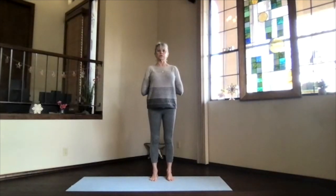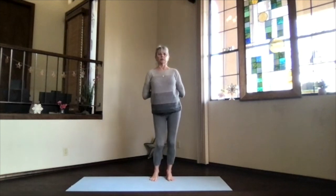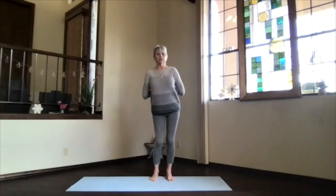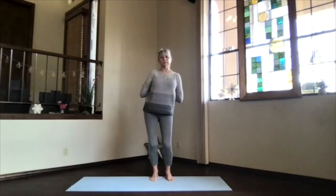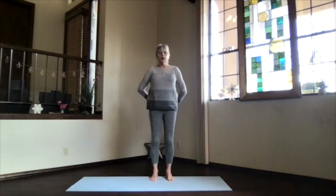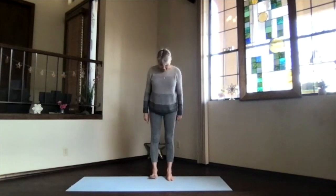Clasp your forearms in prayer position — bring those fingertips up between your shoulder blades, heels of the palms toward each other, maybe even touching if you want to work your shoulders a bit more. Then bend your knees toward your toes and circle your hips in nice big circles, getting that whole lower body releasing. Stop and go the other way, as much or as little as you need. Then release back into mountain pose and take a moment to feel what's going on.